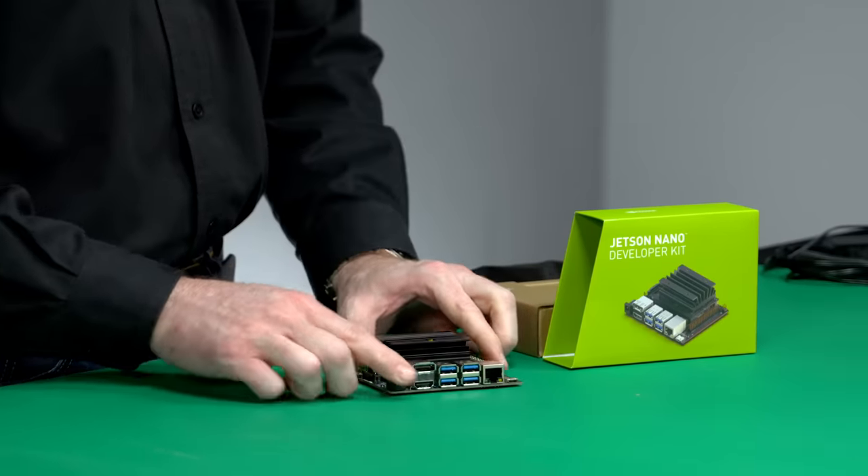We've made it simpler than ever to get started. The Developer Kit offers out-of-the-box compatibility with common peripherals, including many from Adafruit and Raspberry Pi.